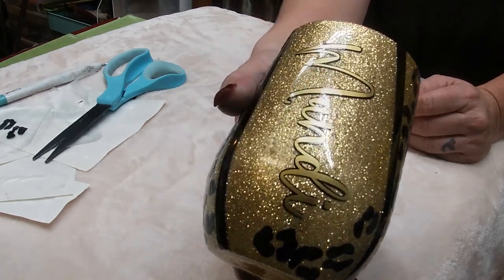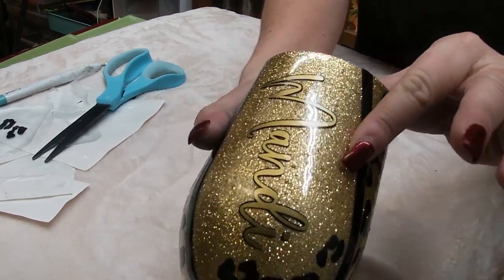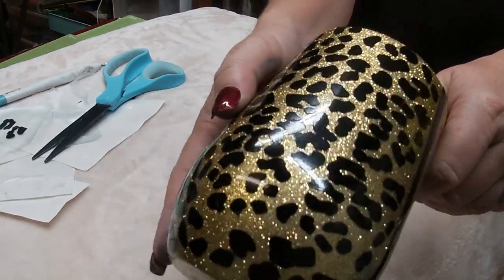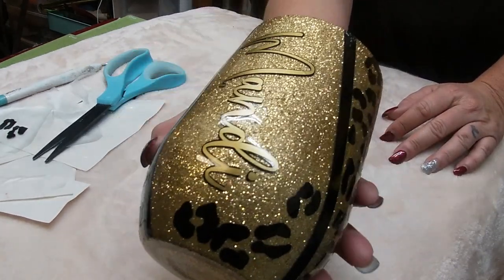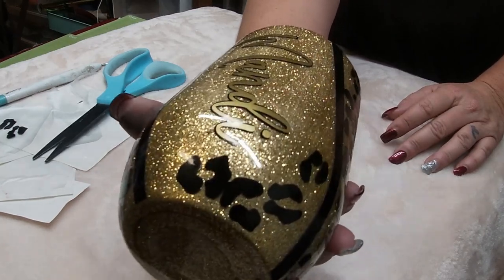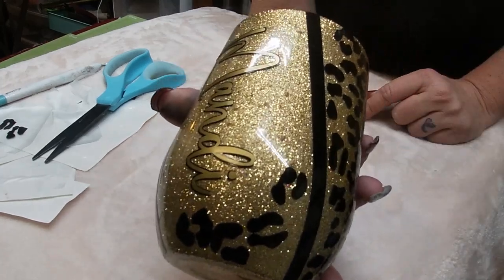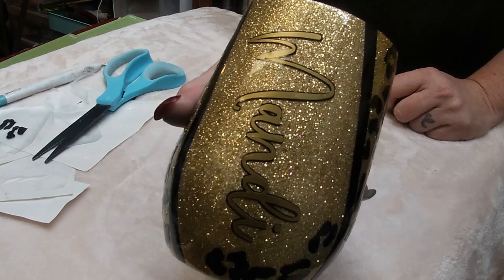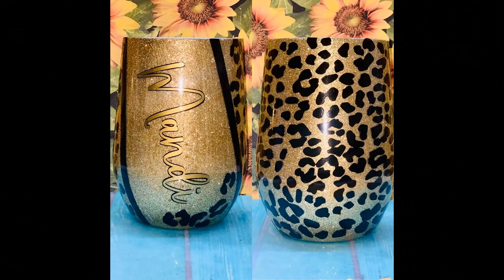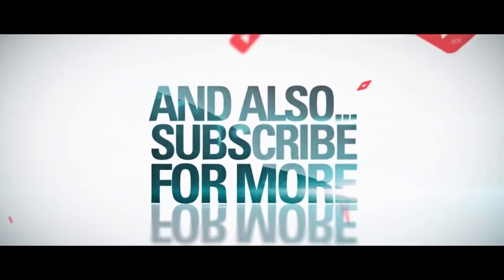So there you have it, guys — start to finish. Well, almost finished: it still needs to be epoxied, but you guys have probably seen lots of epoxy tumbler videos so I won't demonstrate that on camera. I will try to get a beautiful picture of this for you guys for the end of the video. Thank you so much for joining me and I look forward to seeing you next time. Bye darlings!